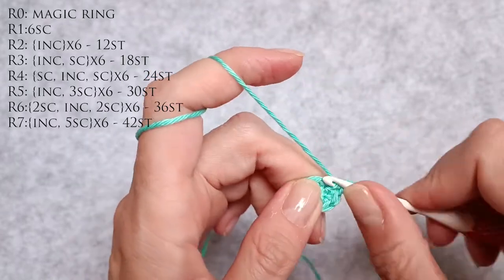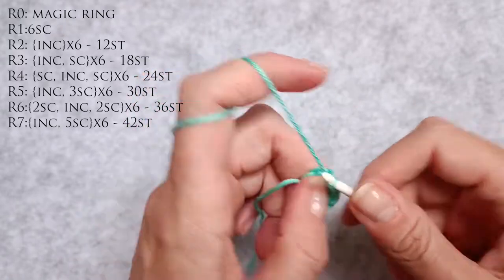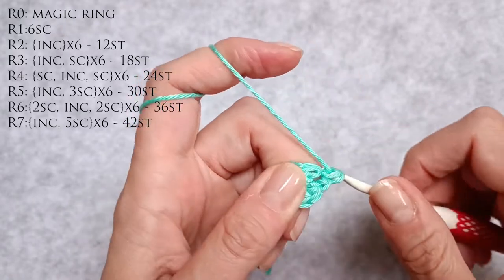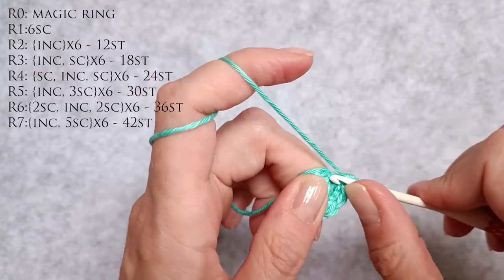Three, four is an increase. Five, six is an increase. Seven, eight is an increase. Nine, ten is an increase. Eleven, twelve is an increase.